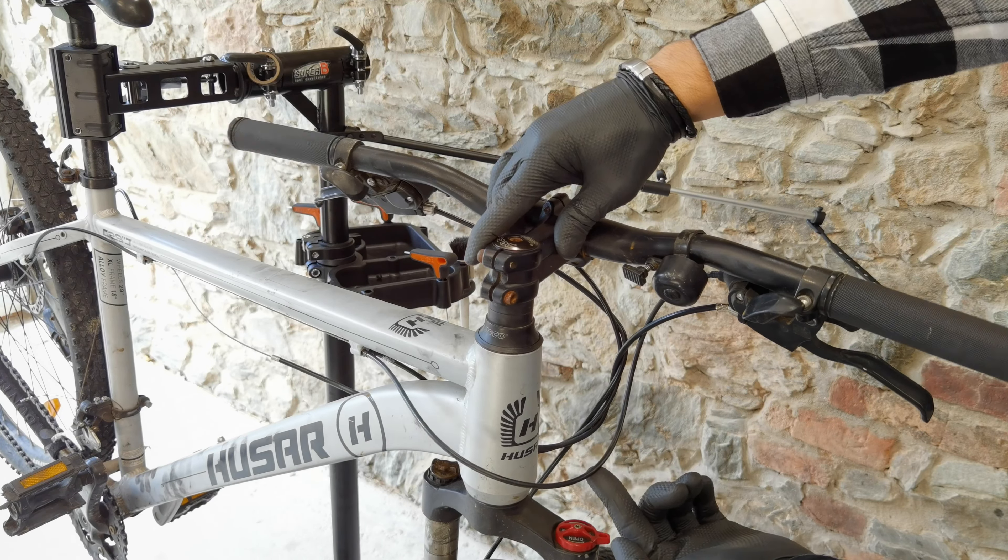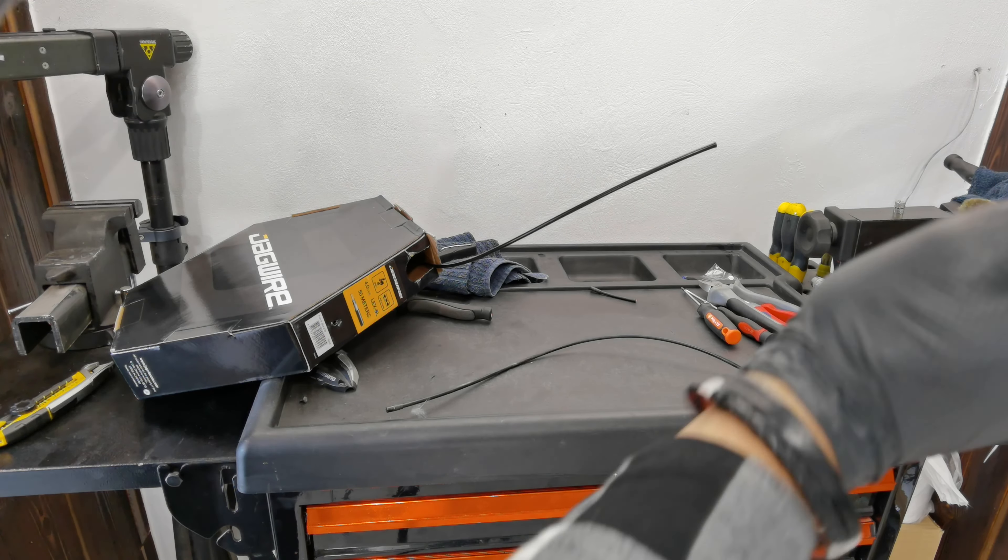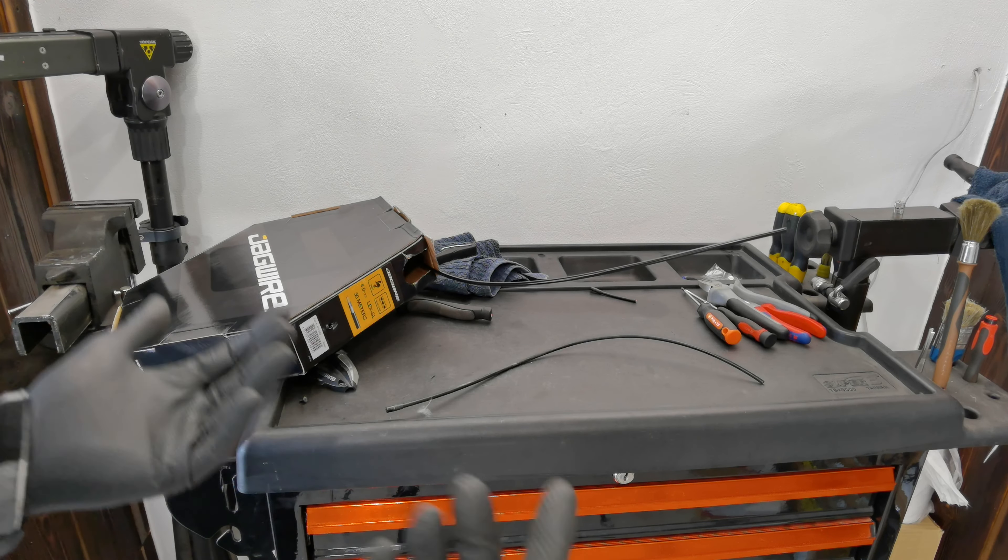I'm gonna have this one cut — about two inches shorter. I'm taking the old one, I will cut it and then cut the new one to that length. Next thing: even on such a cheap bike, I do not use cheap housings. I'm using high quality — this is Lex SL from Jaguar. It's just a little bit more expensive on like two meters of housing, but it's so much better. Let's measure this one. Remember that the ends on your housing make it a little bit longer, so I measure a bare housing.